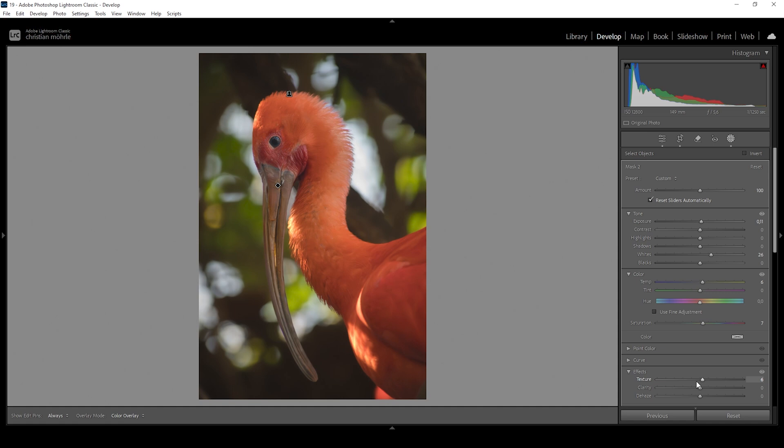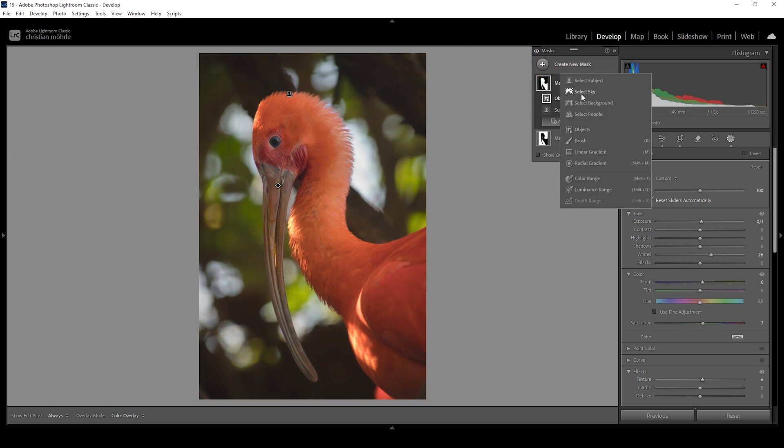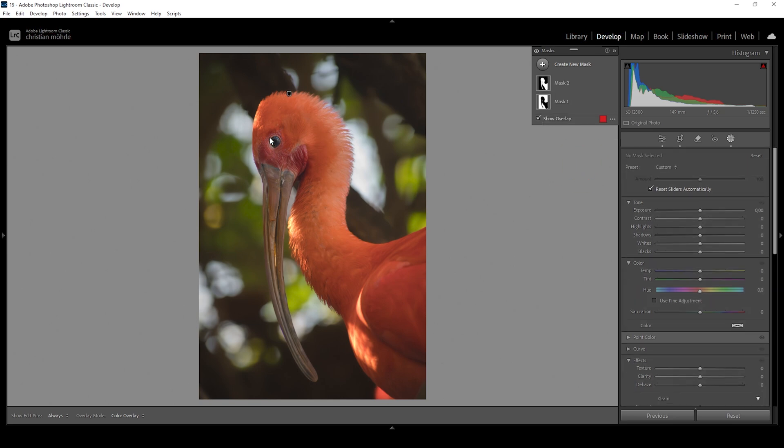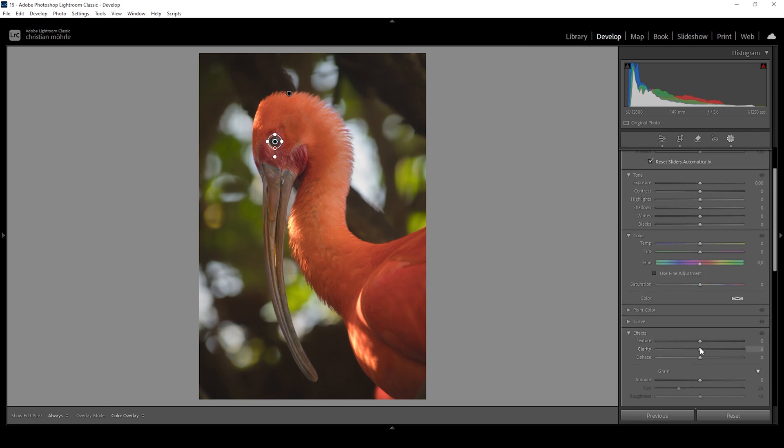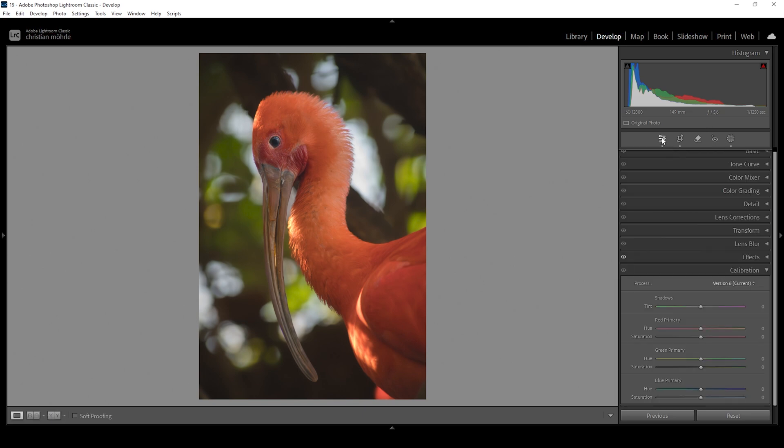Quite a few viewers suggested working on the eye of the animal, so that's what I'm doing next. Let's create a radial gradient and target the eye. I'll reduce the feather to really only target the eye. I want to give this area some more punch, so I'm going to bring up the clarity and also bring the whites all the way up. I think this is looking great.